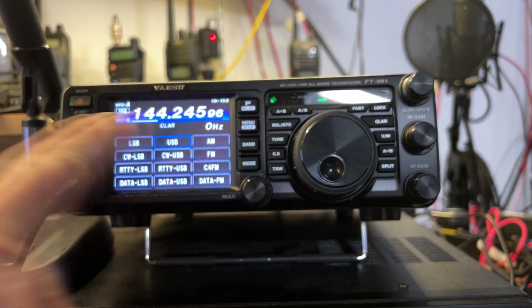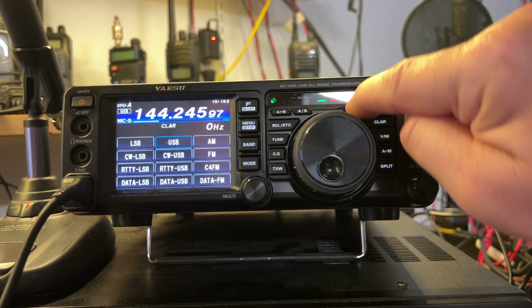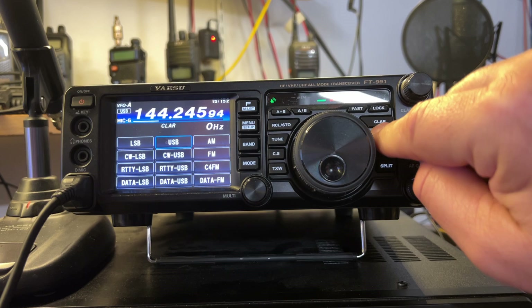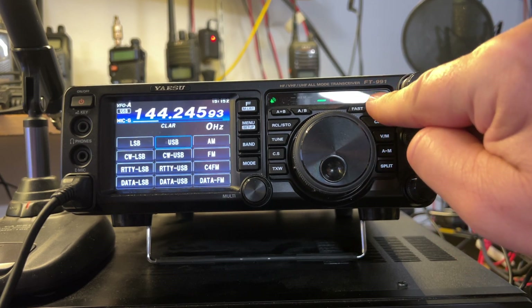None of these buttons work — and none of these buttons. Fast and lock do not work as well. Fast and lock buttons do not work.